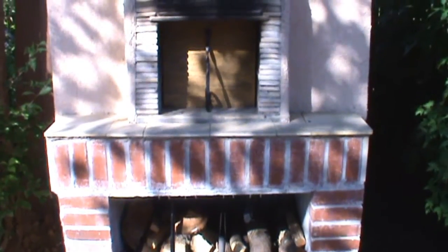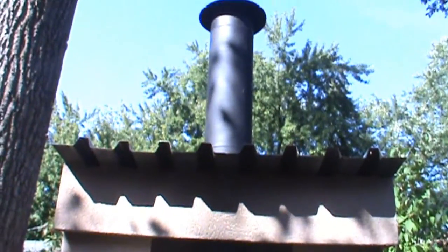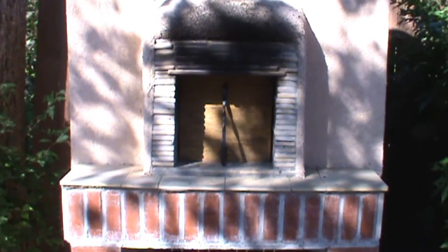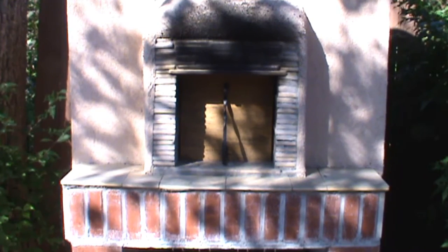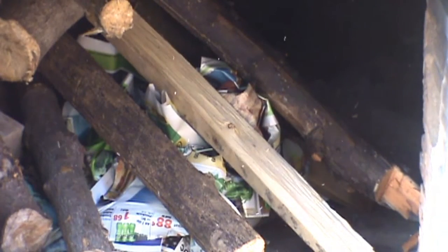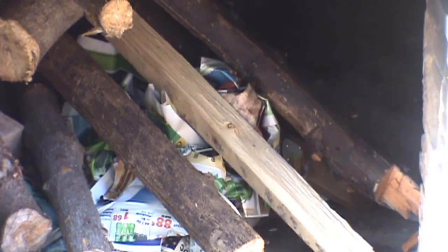Perfect day getting ready to light the wood-fired oven — check it out! You can build one and it's not that hard. I'll be right back and we'll light it up. This oven is ready to go; inside we've got a lot of wood and paper, and basically you just fire up the torch.